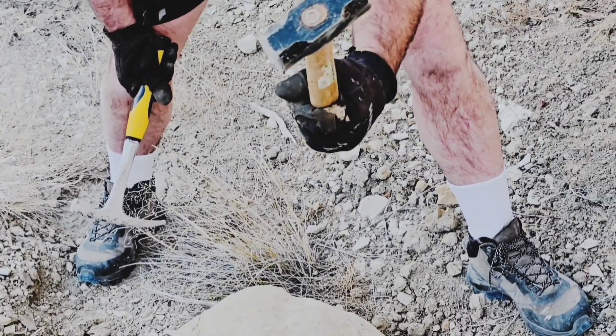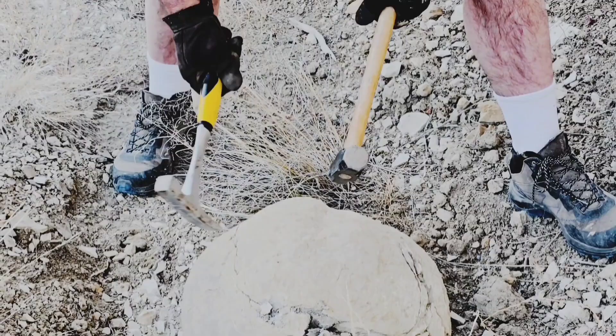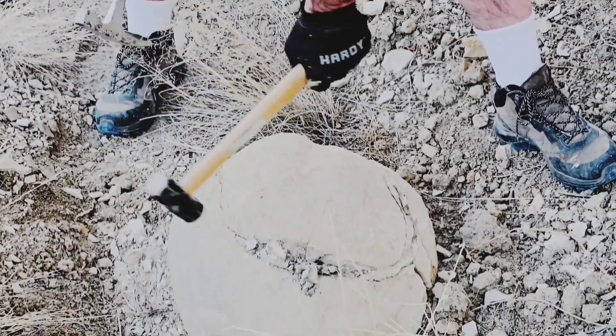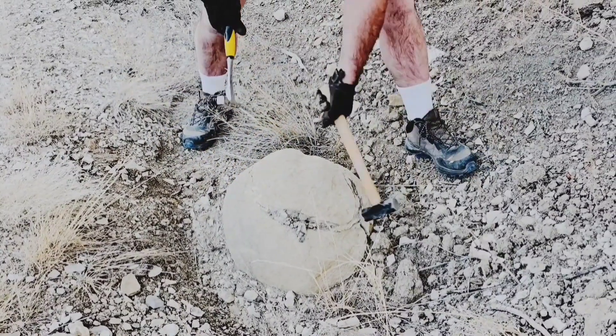It's probably about a one-and-a-half pound hammer, and then a rock tool — kind of a rock pick, I would say. You just hit on those seams where it's logically going to break.